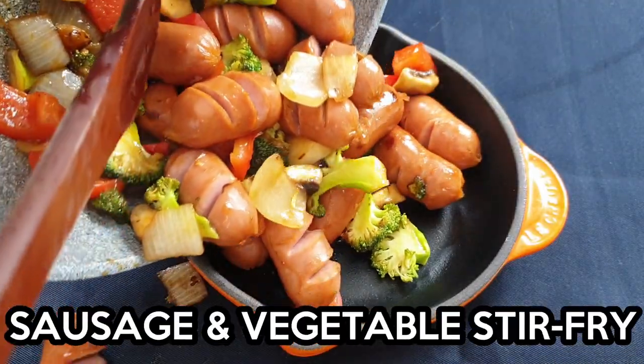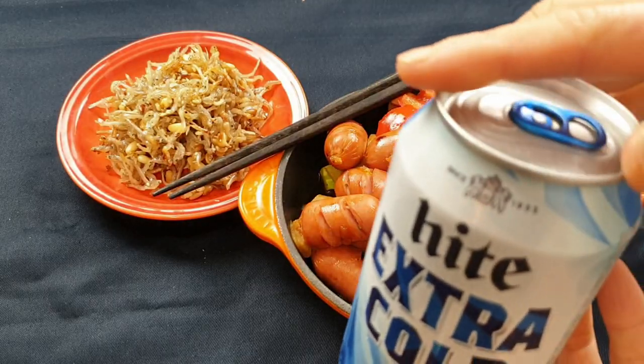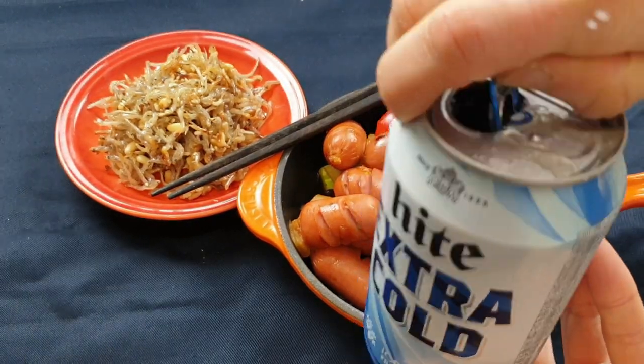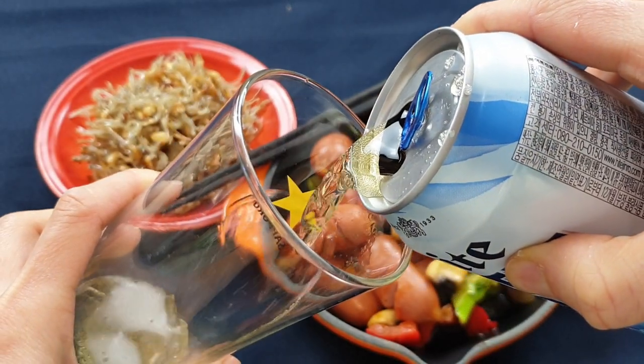Hi guys! It's banchan day at my house, which means I'm going to make two side dishes today that all Korean children absolutely love. And the great news for us adults is that these two side dishes also make really, really good beer snacks.